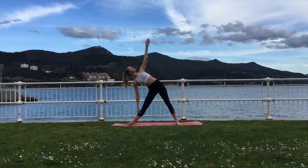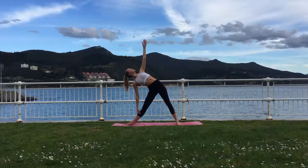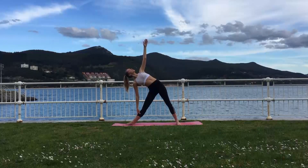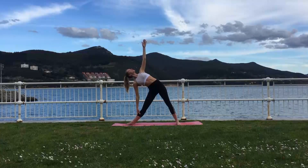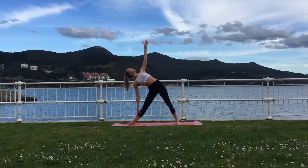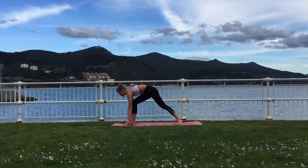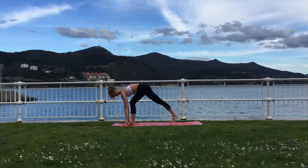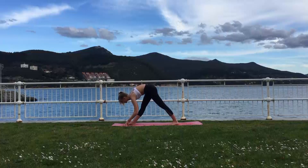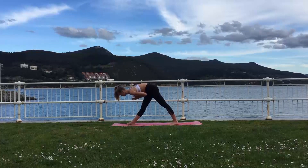Exhale, bending from the hips, lower your upper body down over your front leg, looking up towards the palm of your left hand. It is not important how low you can reach, but that your body is in one line and your hips are nice and opened. Exhale, release the hand down, rotating the hips to face forward, coming down into Parsvottanasana over your right leg with the hips facing forward.